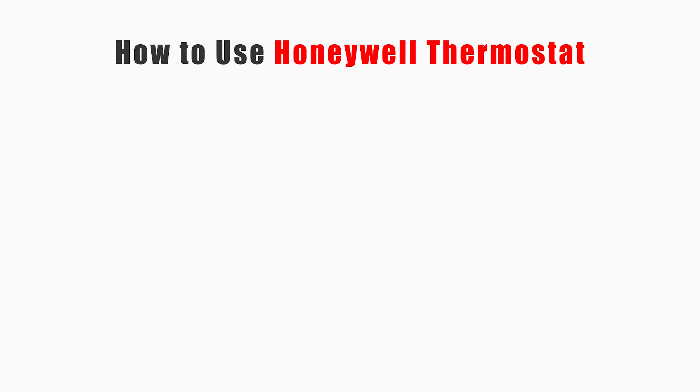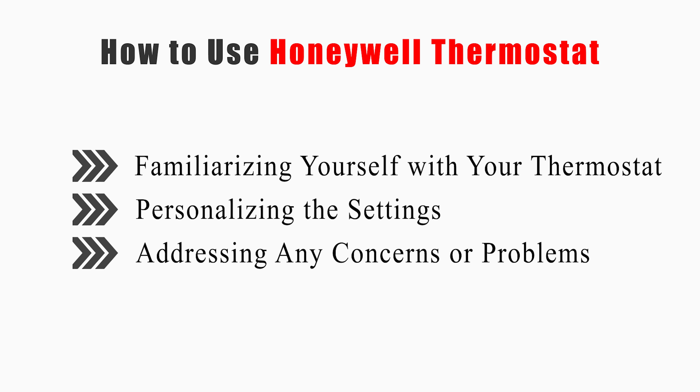This video will tell you how to familiarize yourself with your thermostat, personalizing the settings, and addressing any concerns or problems. Now let's get started.